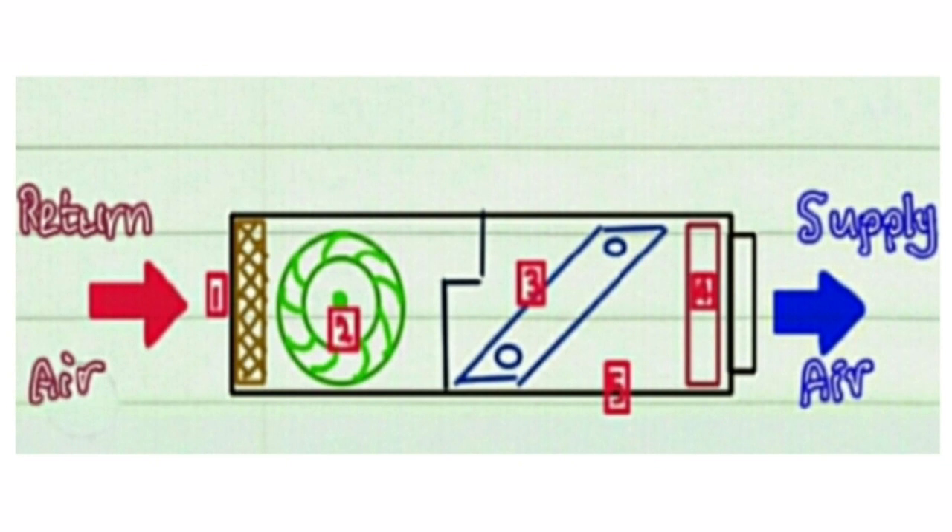The image on screen represents a fan coil unit with its parts locations: number one, pre-filter; number two, fan; number three, cooling coil; number four, heating coil; and number five, drain plate.